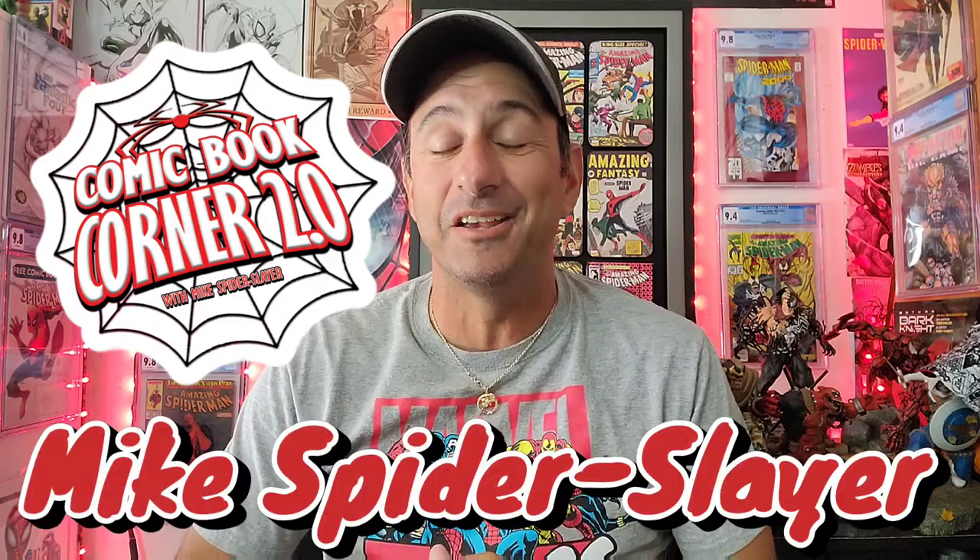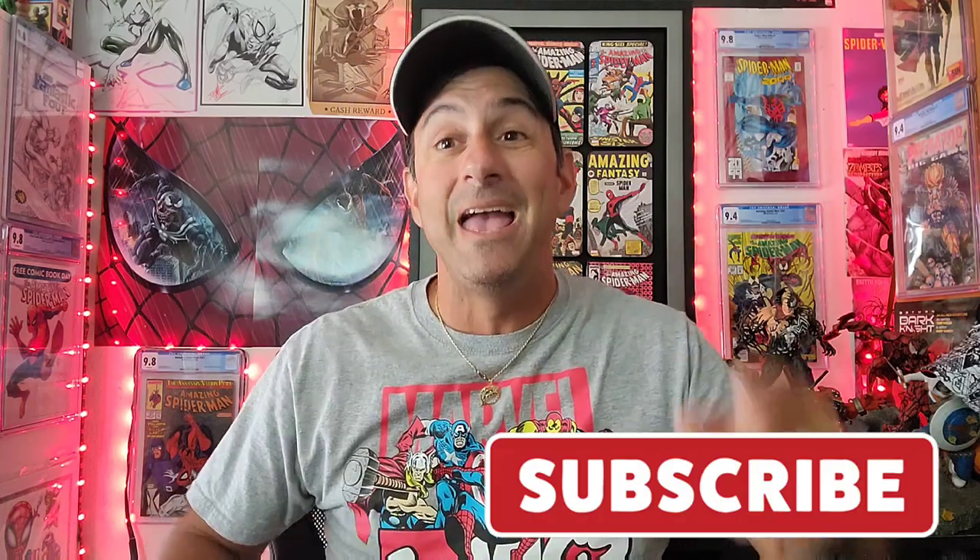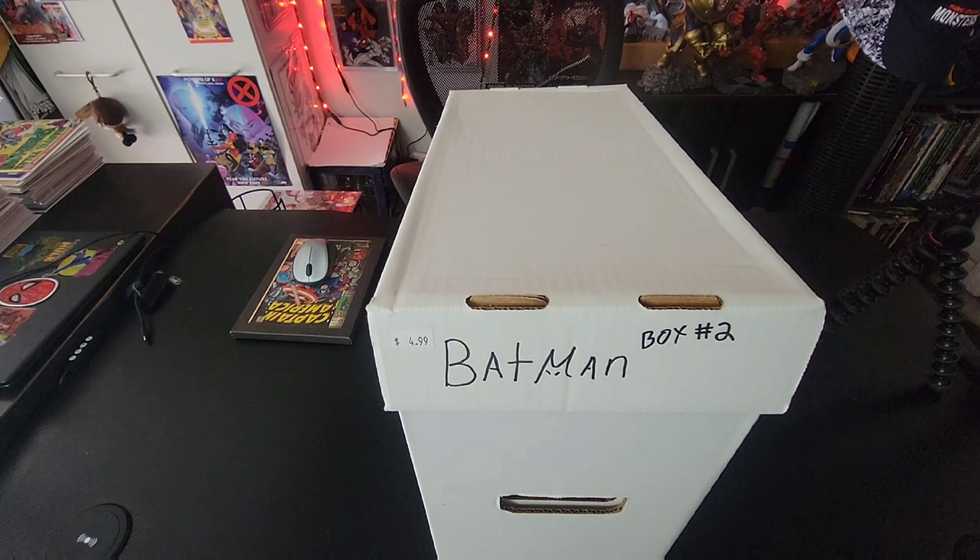What's happening, web heads! Welcome back to Comic Book Corner 2.0. I'm your host Mike Spider-Slayer, getting ready to bring you box number three of my 70 short box collection. Piece by piece we're going through my entire comic book collection to see what's inside all of these short boxes. Half the stuff I forget what's inside, so it's always great to relive it.